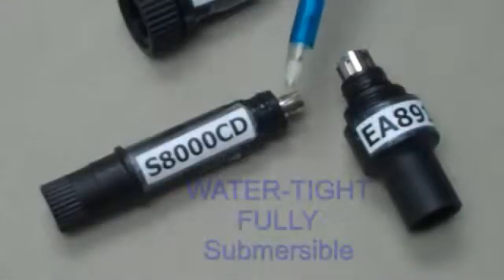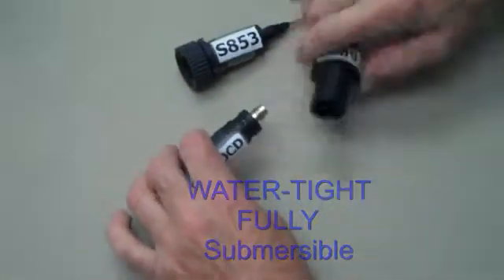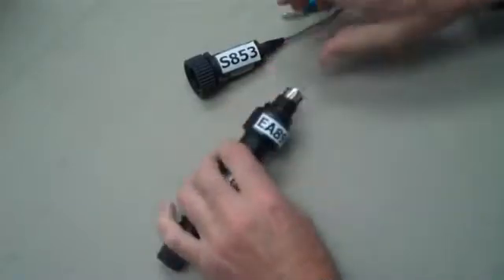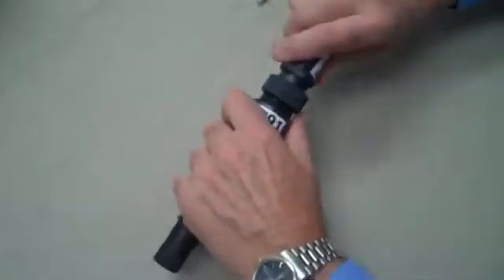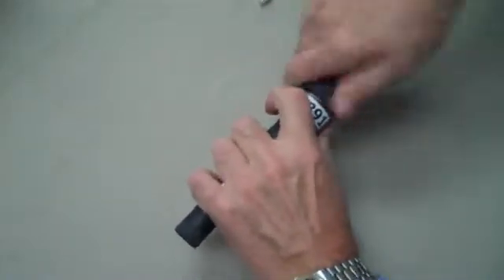A pair of O-rings at the top of the electrode and the adapter provides a watertight seal. Thread the electrode into the adapter until it bottoms out. The S853 cap cable has a knurled collar. Line up the 8-pin DIN connector and tighten the collar to complete the connection.